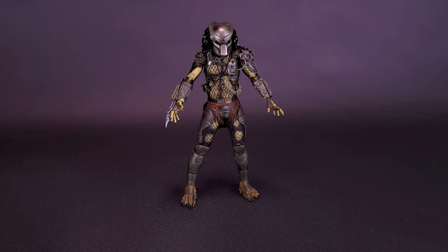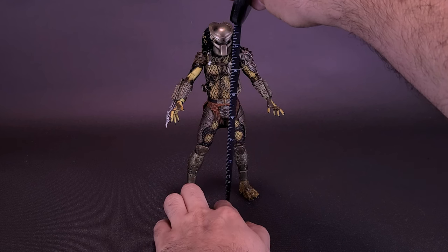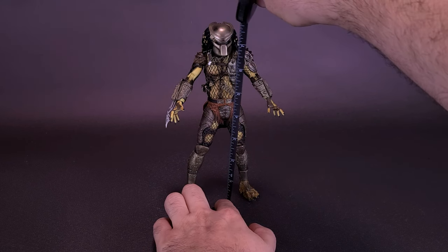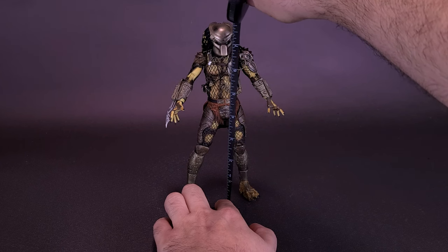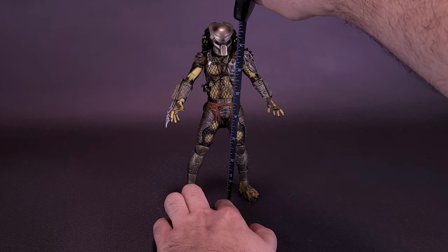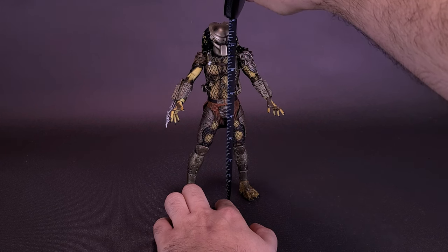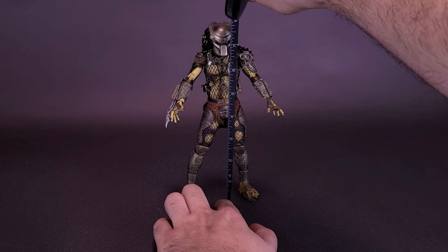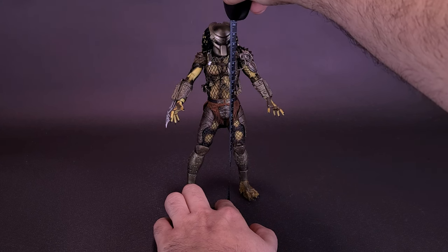Just before we jump back into the jungle, let's grab the tape measure and see how tall the Jungle Hunter ultimate figure stands. I already have this guy in my collection — I've had the original one on my shelf for all these years, and I thought it was time to replace it with something a little bit newer, possibly with better paint. The Jungle Hunter Predator stands about seven and three quarters of an inch in height, or about 19 and a half centimeters tall.